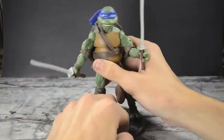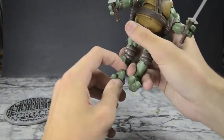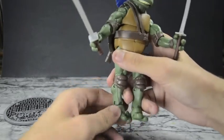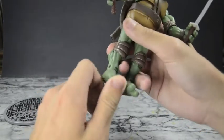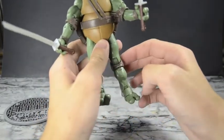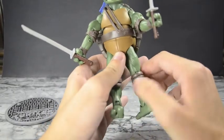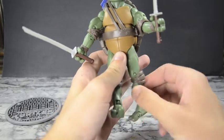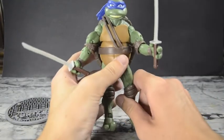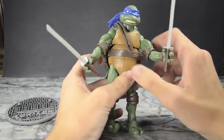Let me show off the articulation on Leonardo. Starting from the feet: the toes are each individually jointed. The ankles swivel all the way around with rotation, and you can bring them up and down. Just a note — mine was packaged with the foot twisted so the calf was facing outward; just twist the foot back around and it's not a big deal. He's got that nice line down the middle of his abdomen, the sash, wrist guards, elbow pads, and knee pads all looking nice.